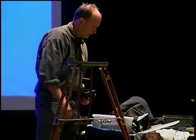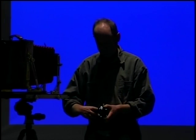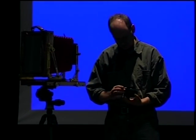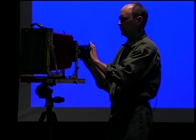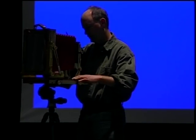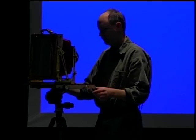I have 5 lenses for this camera. I'll go ahead and put on my 240mm lens, which is a 9-inch lens. A lot of the old lenses that are American-made have their focal lengths listed in inches. This is a newer lens — it's a Nikon, 240mm.